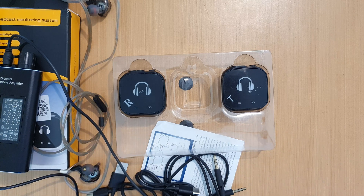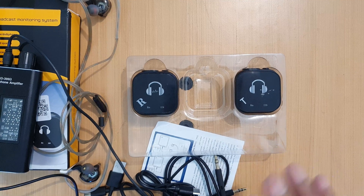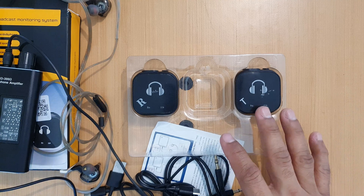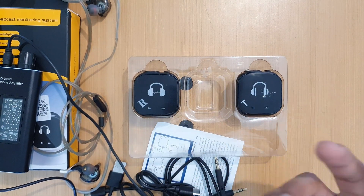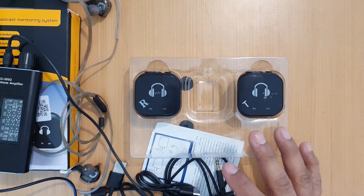Maybe over time you could get used to that amount of latency, but I don't like it. For me, this system is not worth it for playing. After a couple of hours trying to play, I was feeling numb — something was off. So for me, this system is not good for playing.